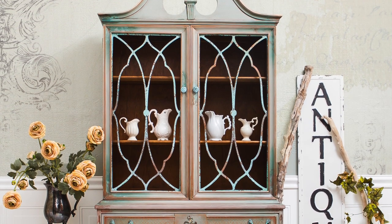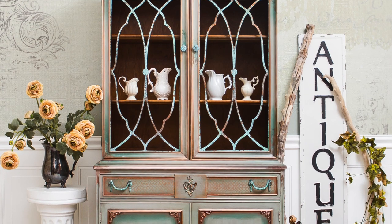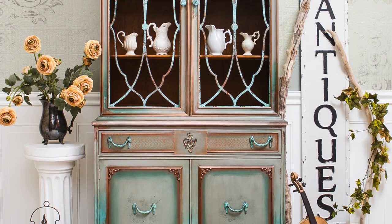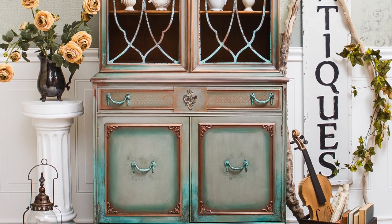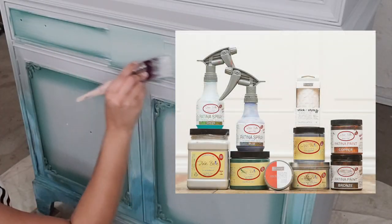Hi, it's Bianca with Lotus Theory Designs and today I'm going to briefly touch on how I created this patina look on this antique hutch using Dixie Belle's patina collection. This is going to be fun. Before I get started, get your pen and paper ready — I'm going to give you your supply list.